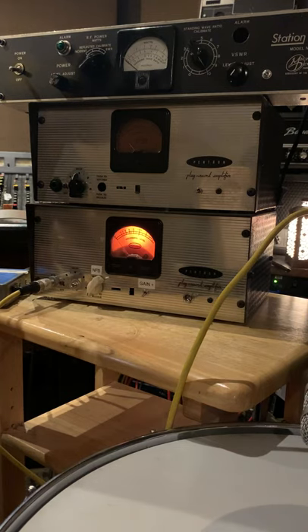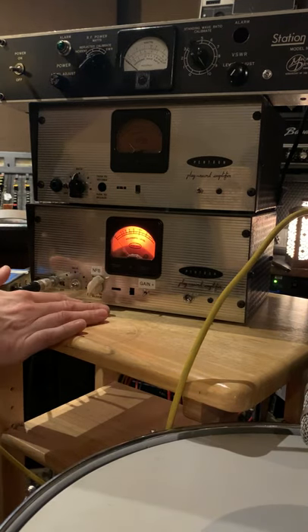What's up everybody? Just want to give you a quick little video demonstration on this 5879 pre-amp I got here.